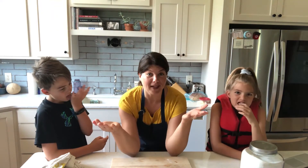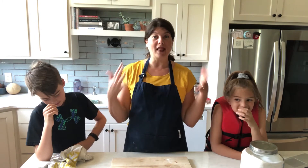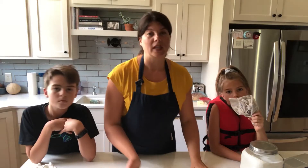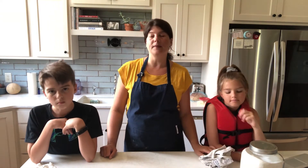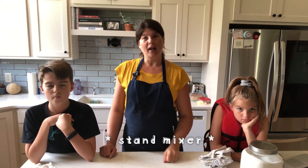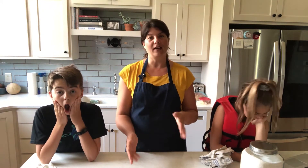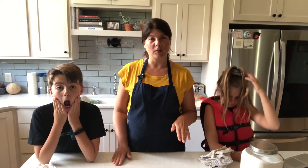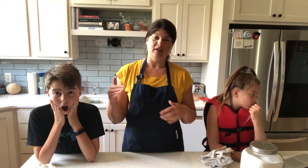In 15 minutes we are hopefully gonna have a really great brownie base for our cookies. So while that's baking, we're going to take the ice cream and put it in the ice cream mixer and soften it up. Then once the cookies are out and cooled, we'll just cut it in half, spread the softened ice cream over it, freeze it, and then cut them into individual ice cream sandwiches.